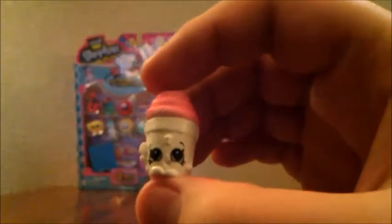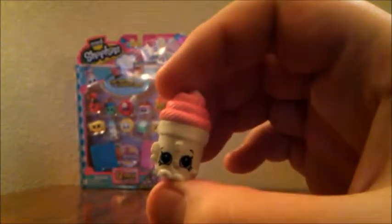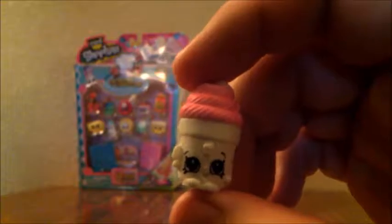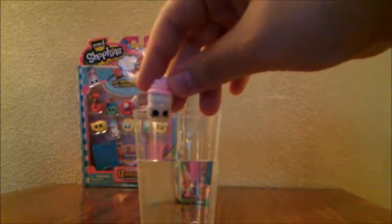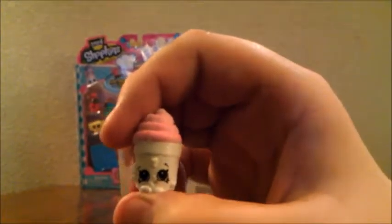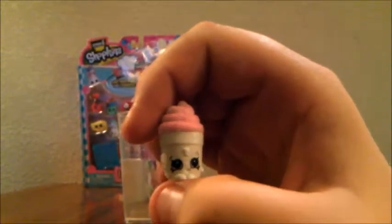This next one is a special edition color changing Shopkin called Frida Frosting, and she is part of the bakery team. Since she is a color changer, you put her in water and she changes colors. So right here we have a cup of water and we're going to put Frida Frosting in it. It actually depends on the temperature of the water — she becomes a lighter color when the water is warmer, and a darker color when the water is cold.